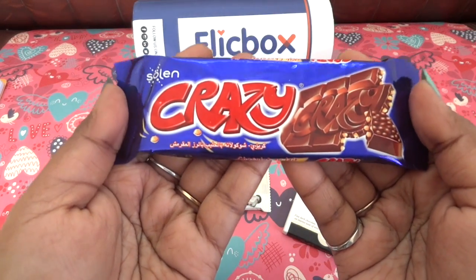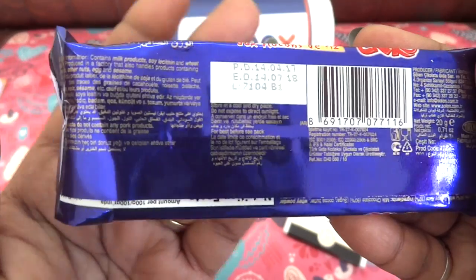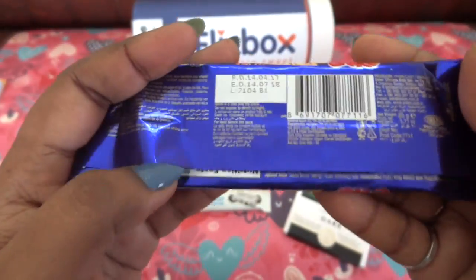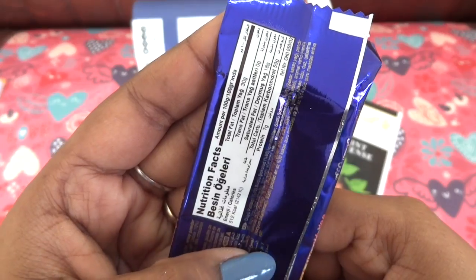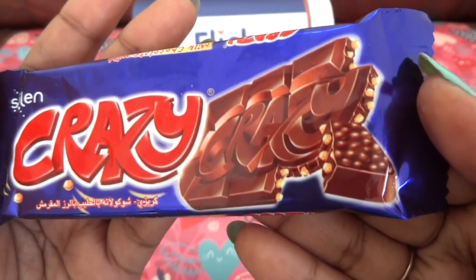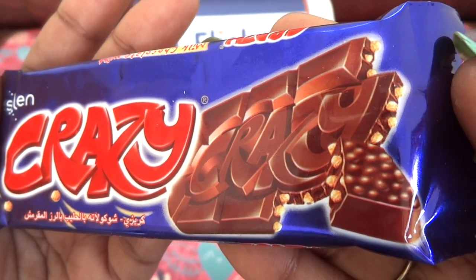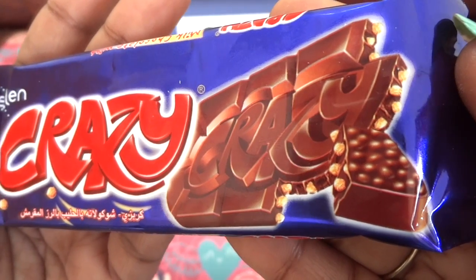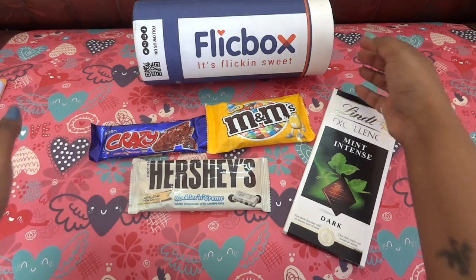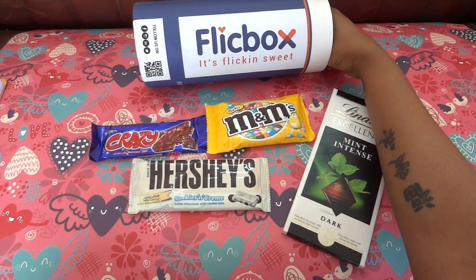Then we have a chocolate named Crazy. This is a 20 gram chocolate and everything is written in another language because these are internationally imported chocolates, but the nutrition information is in English. It looks like the Dairy Milk Crackers, but the quality will be better. It's chocolate with rice crisps inside — I'm not going to open it, but I'm sure it's going to taste a lot better than our own crackers.